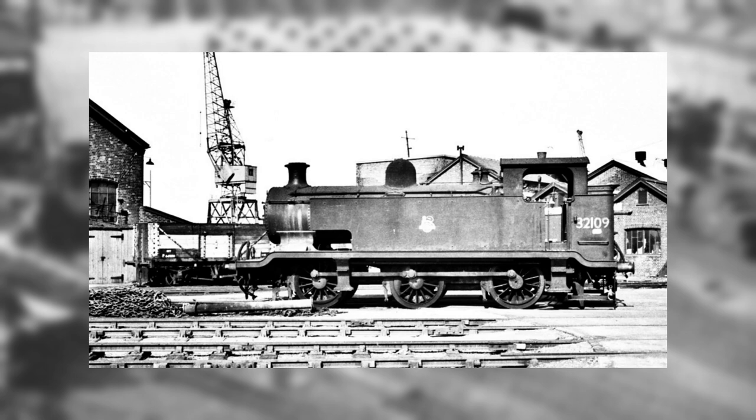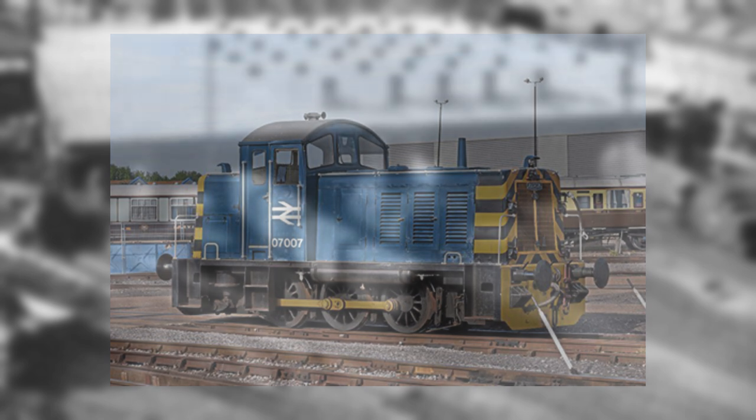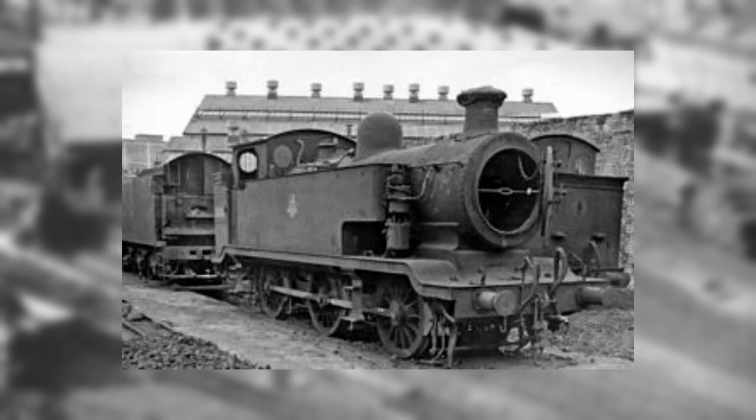As a result, six engines were retained for the purpose, until they were replaced by diesel power in 1962. Withdrawal of the class took place between February 1961 and April 1963, and all were scrapped.